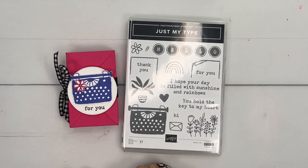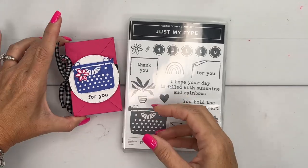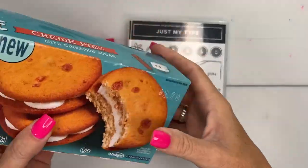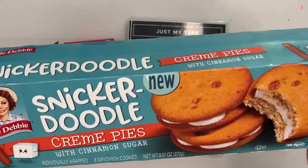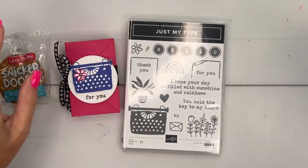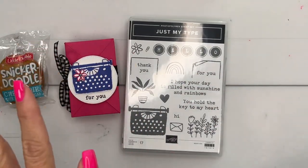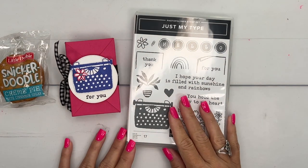Hey everybody, Erica Sirwin here from Pink Buckaroo Designs. I'm going to show you how to make this little fold-over treat box. Inside I have one of the Little Debbie Snickerdoodle Cream Pies. I thought this would make kind of a fun little back-to-school snack. It doesn't necessarily have to be back-to-school — it's pretty generic, but this time of year I'm always looking for fun little treats to send our wonderful teachers.